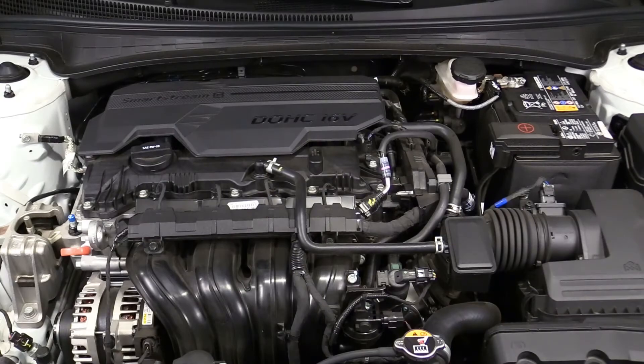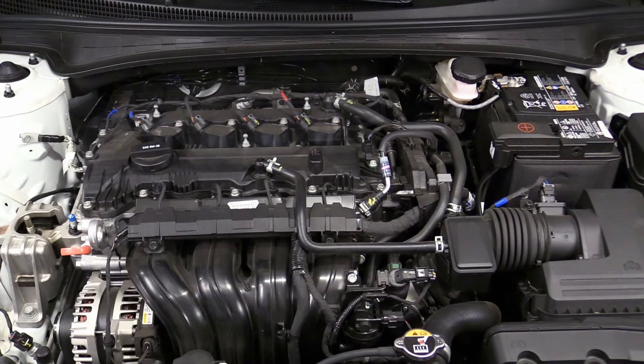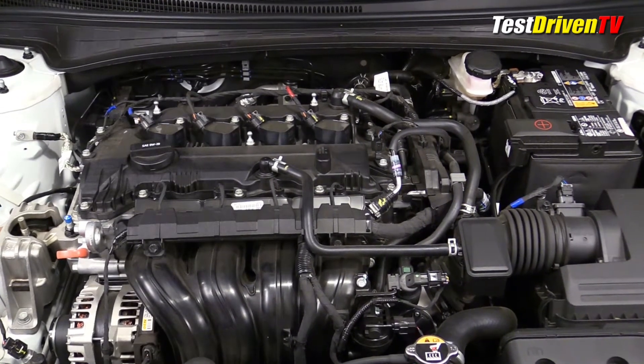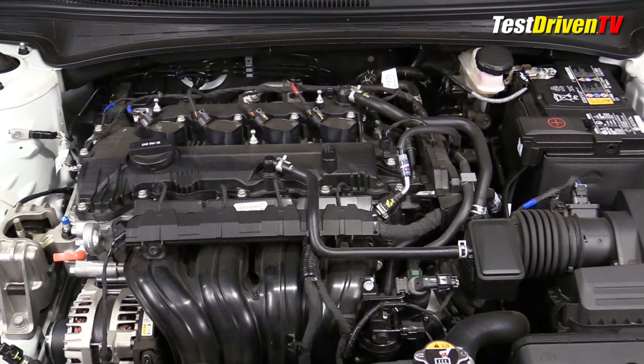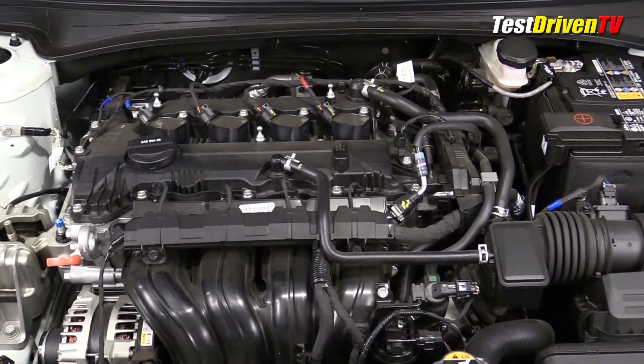For 2021, the all-new redesigned Hyundai Elantra base engine is a 2.0-liter naturally aspirated Atkinson Cycle 4-cylinder, as equipped in trim grades SE, SEL, and Limited as I have here. This engine has been used in the Hyundai Elantra since 2017, along with quite a few other Hyundai and Kia vehicles.